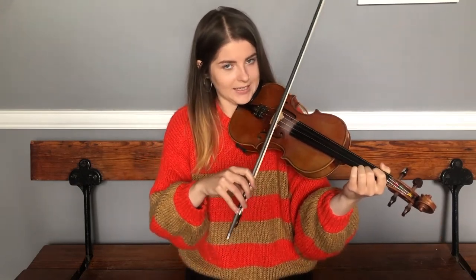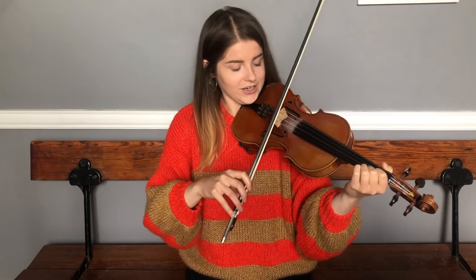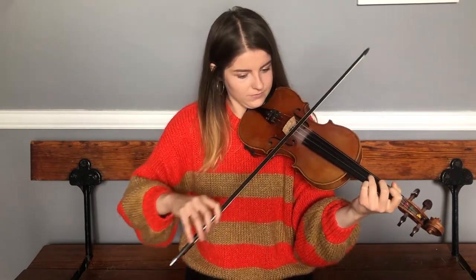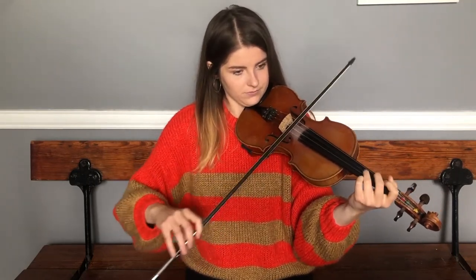It moves quite scalically at the start there. We're going to pair that phrase with the first phrase — I'll just play it first so you can hear it. Then we'll try that together.